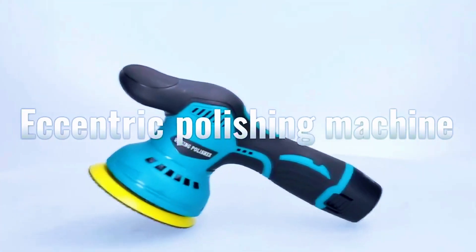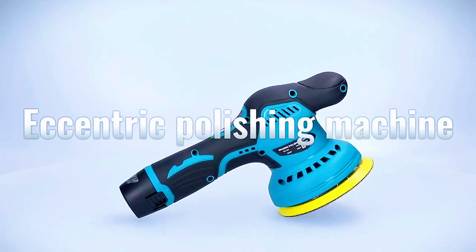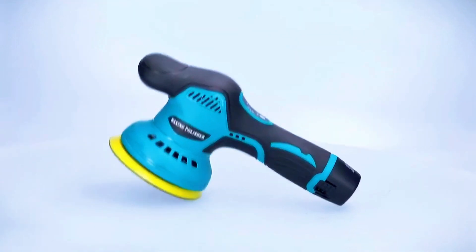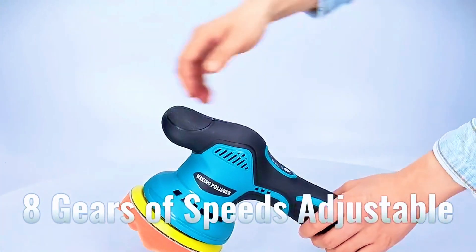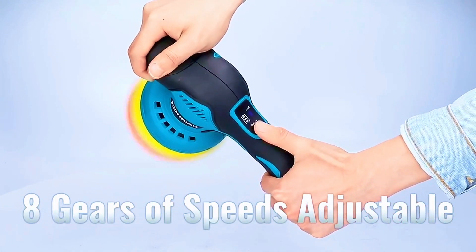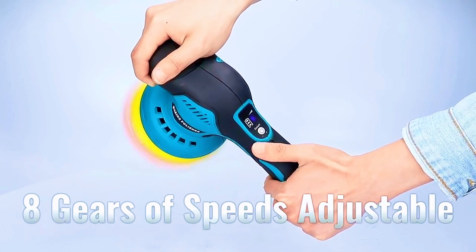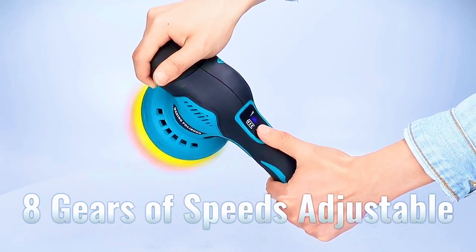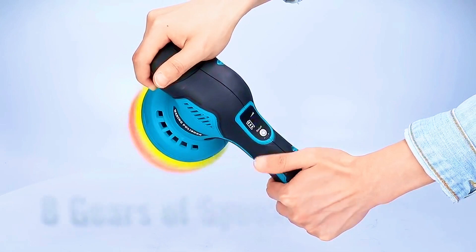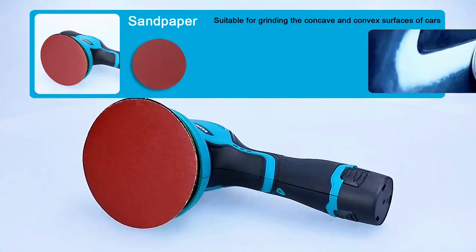Introducing the Yanking Cordless Car Buffers Polisher's Kit, designed to revolutionize your car detailing experience. With a powerful 7,500 RPM motor, this kit ensures efficient polishing and waxing, giving your car that showroom shine. Say goodbye to tangled cords and limited mobility — this cordless design provides freedom of movement for hassle-free detailing. Equipped with two long-lasting batteries, you'll have extended runtime to tackle larger projects without interruption.